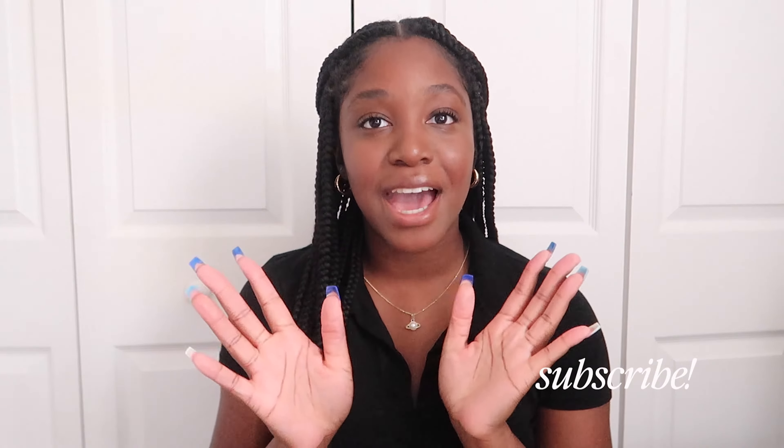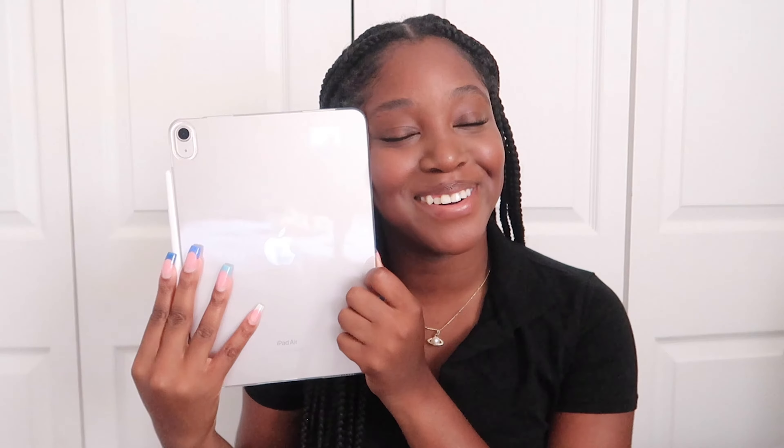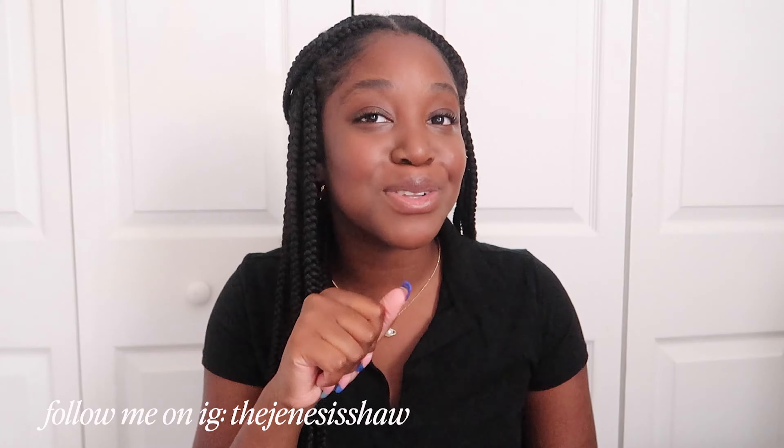Hey everyone, welcome back to my channel. If you're new here, my name is Jesus Shaw. Today I have a very exciting video. If you watched my postgrad diaries episode two, you would have seen that I unboxed my new iPad. I love this — this was my graduation gift to myself. I recently graduated college with my bachelor's degree this past May, and because of my wonderful family and family friends, I was able to purchase this grand gift.